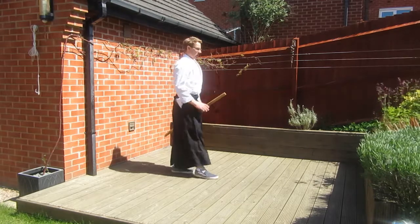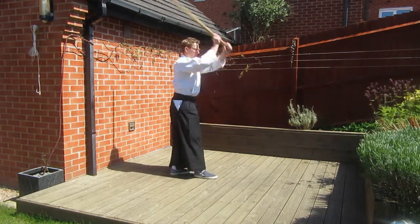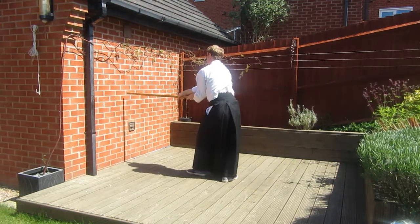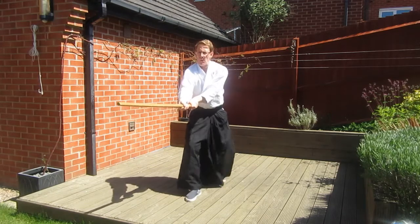In variation three we'll add the thrust from the sixth Ken Tsuburi. So we start with the first Ken Tsuburi move — a straight forward strike — and then a lunge and a thrust. Each time you turn and cut, you add the thrust in.